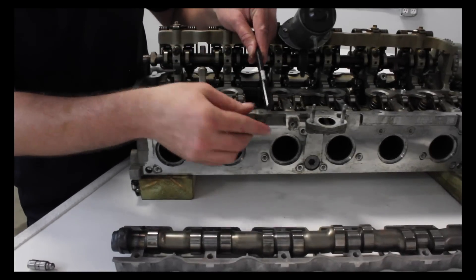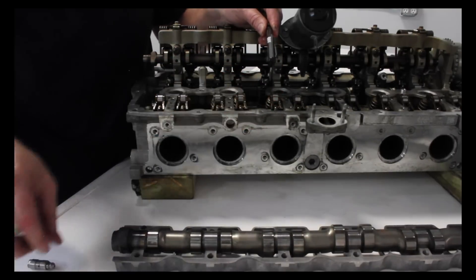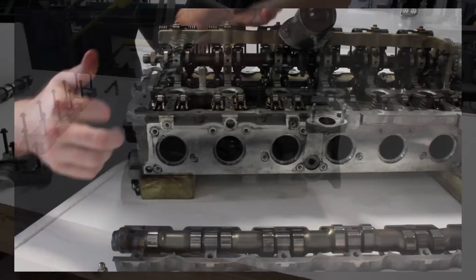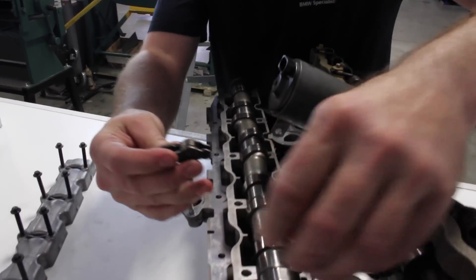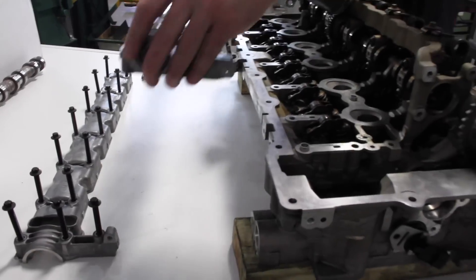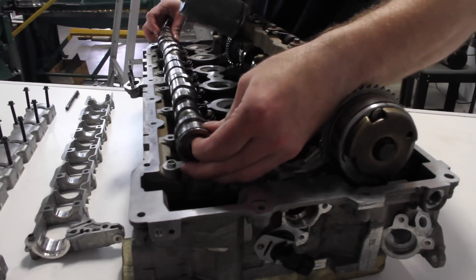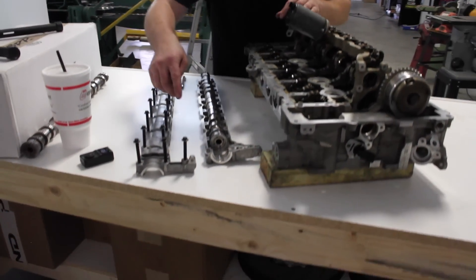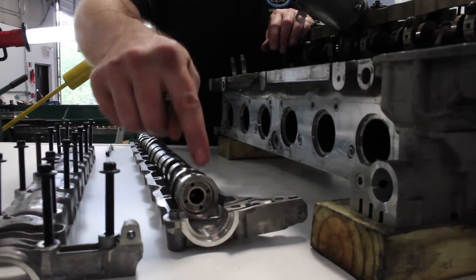As the cam lobe comes around, it pushes down on the follower, which pushes down on the valve. As the follower comes back up, the hydraulic lifter keeps tension so there's no noisy operation and no cam banging against the follower. As the camshaft turns, it makes contact with the follower and pushes down on the valve. What you need to pay attention to are what look like piston rings here on the end of the cam, and where they ride on the bearing ledges. We'll cover that when we talk about VANOS.